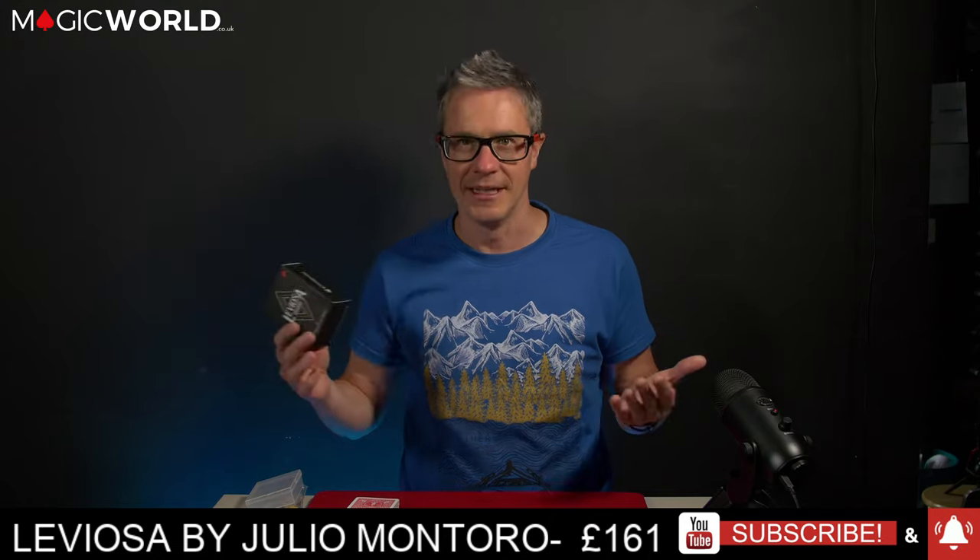Hi guys, James Anthony here from magicworld.co.uk. Today I am super excited — mega excited — because I'm reviewing Leviosa by Julio Montoro and Jaume Miranda. This has been an absolute sellout. That being said, I've got some on the shelf — I'm one of the few magic shops in the UK that still has some available. This first debuted at Blackpool and since then, just released last week, it's been a phenomenon all over social media.